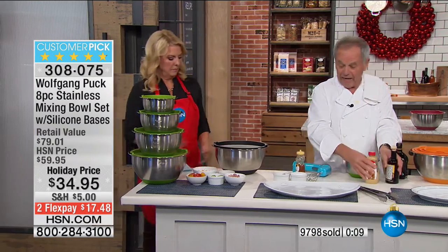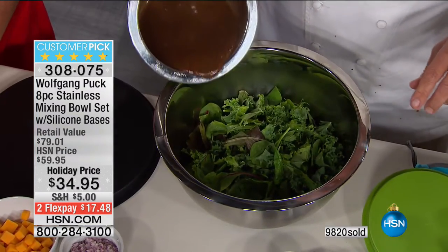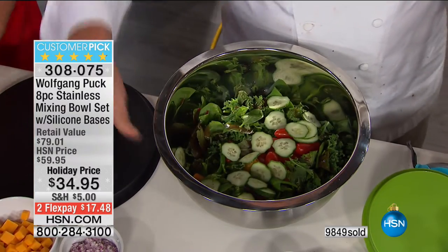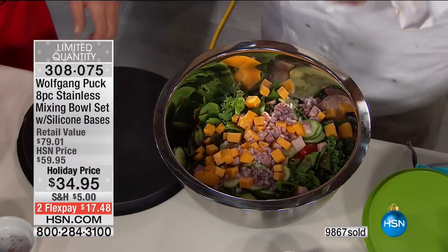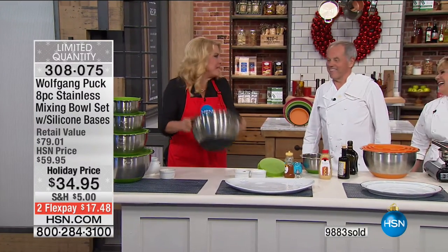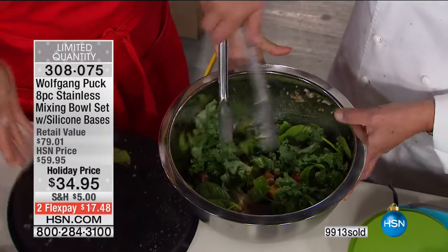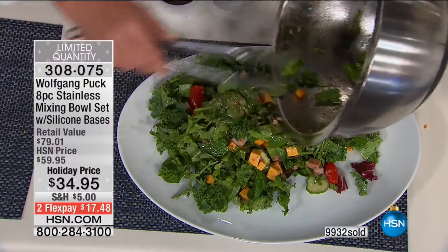If you want to make a salad — in my family, my wife Galila and my boys, we eat salad almost every night: Caesar salad, romaine, whatever, with all kinds of vegetables, tomatoes, cucumbers, chicken, meat, cheese, onion. If you don't have a big bowl... my favorite thing is to put the lid on and shake it to mix the dressing. Look — nothing spilled out, completely evenly mixed. That's the perfect way to mix a dressing. I love that feature.